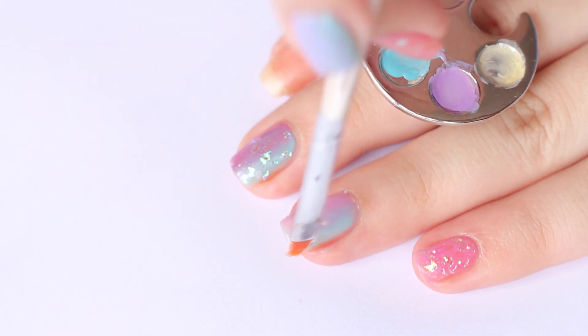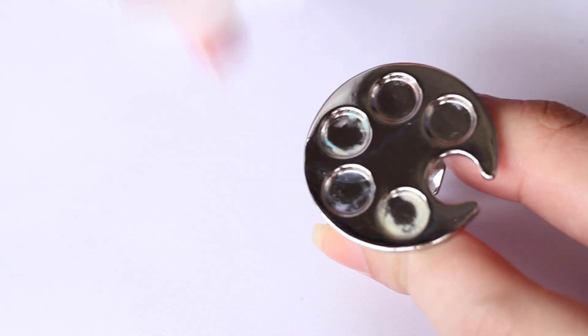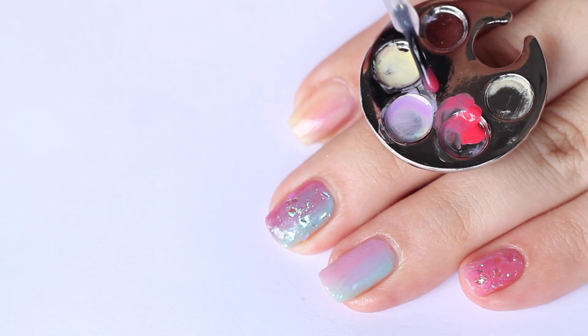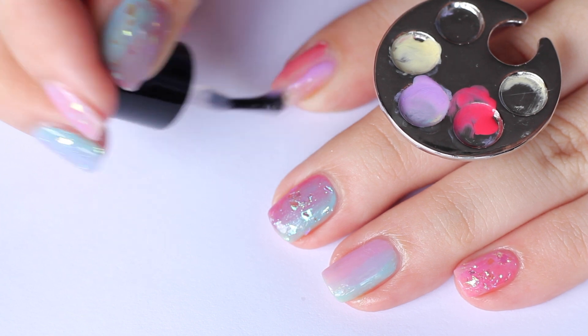Clean up around the edges with a thin brush and some nail polish remover. Don't forget to clean the palette as well. For my ring finger, I decided to go for a lilac to a hot pink gradient.